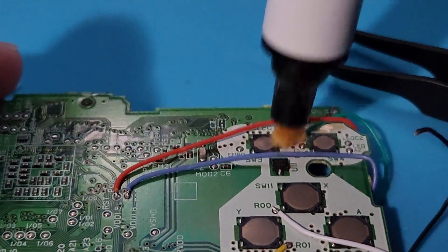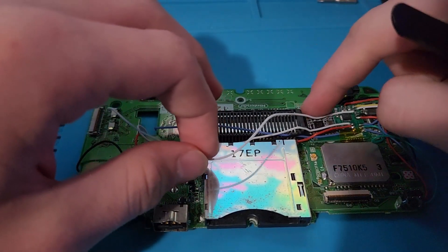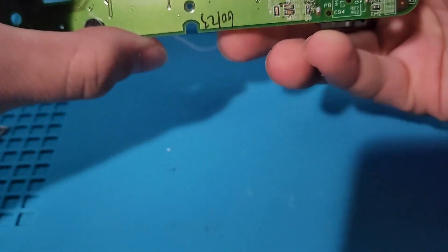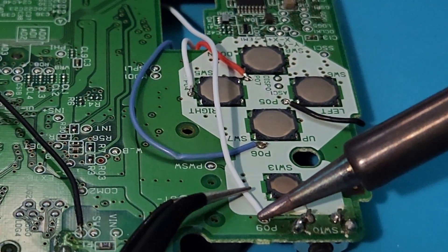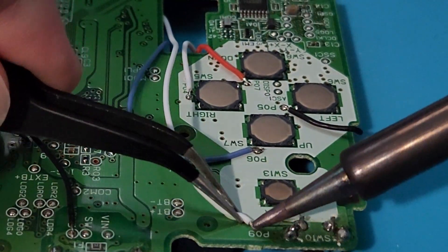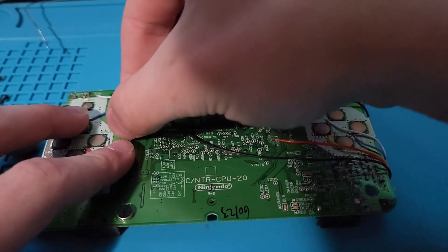Now, flip the board over and solder the black wire for R to the point P08. Next, we can take the white wire for R and feed it through the hole for the ribbon cables. Once it's on the other side of the board, solder it down to the point P09. Now that the two new wires are soldered into place, we can take some Kapton tape and tape down the wires so that they won't interfere with any screw or post holes.